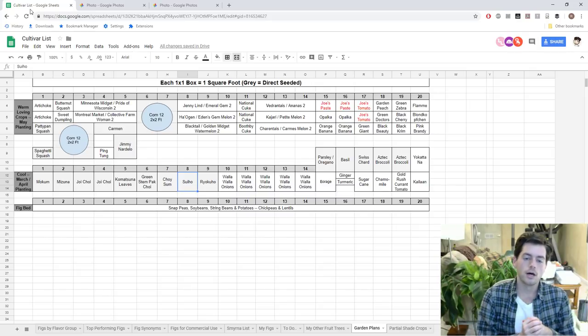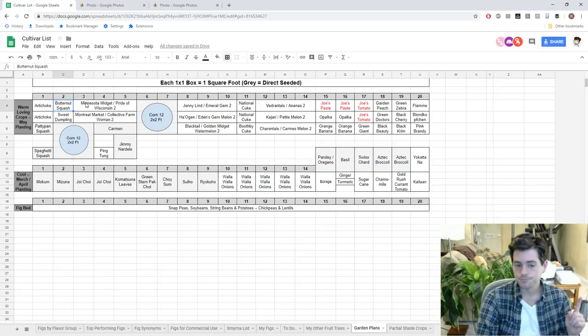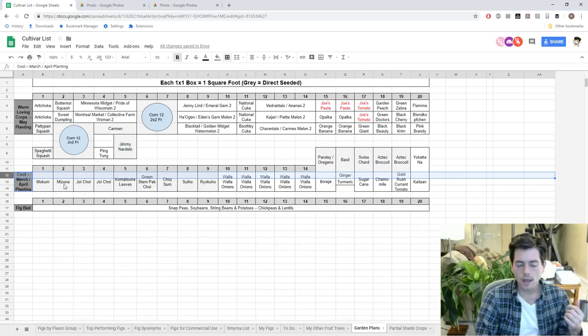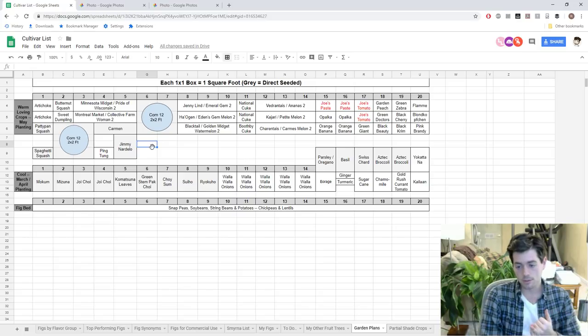I've done this in my spreadsheet, which is linked in the description of every video I've ever put out. You can go to that link and copy the exact way I've set it up — there are probably better ways to do it, but for the most part it's very simple. Every box represents one square foot, and some I've conjoined together in Excel. This is a really great way so that when you're planting things out next spring you know where everything goes. There's a lot less scrambling to figure out what goes where — everything should be planned out now.